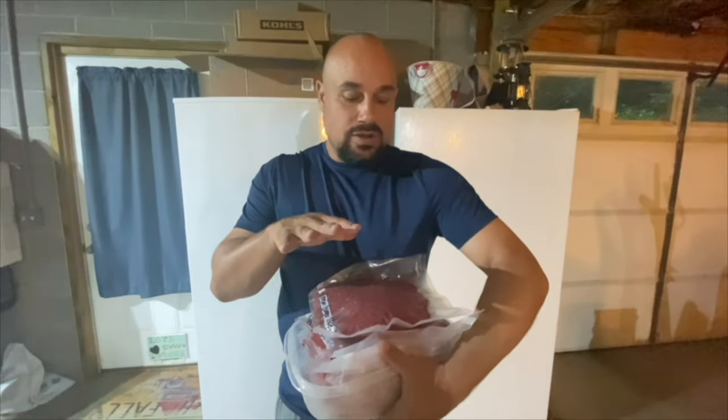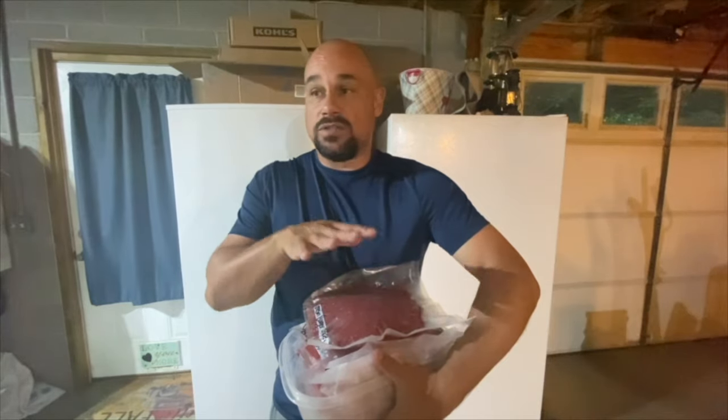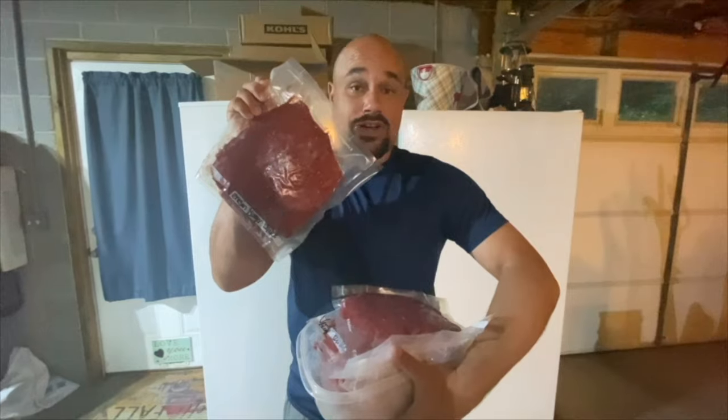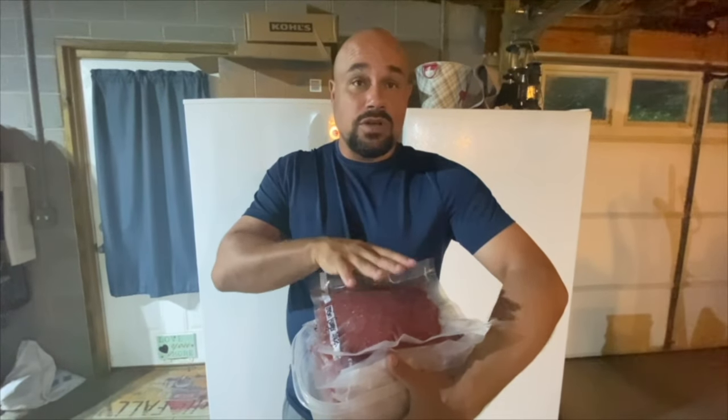We ended up getting seven packages — that's 14 pounds of ground venison. We can use this for anything; basically, you use it to replace your hamburger meat. You can do meatballs, meatloaf, spaghetti — just whatever you use ground beef for. This is the original 100% non-caged, free-range, organic, grass-fed beef. A lot of dieticians will tell you this is actually healthier for you than regular ground beef. I hope you guys enjoyed the video. Just remember, life is always best kept simple.